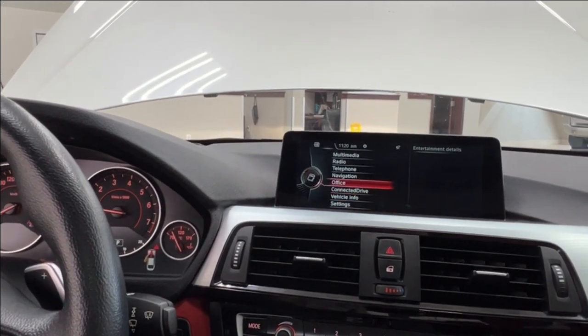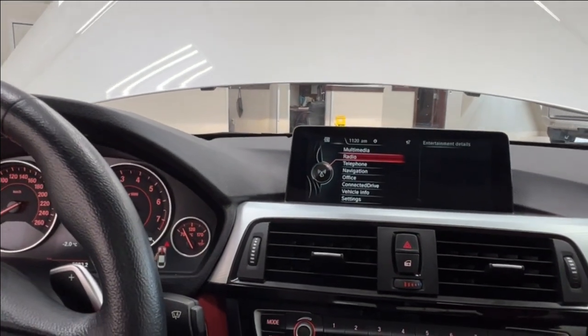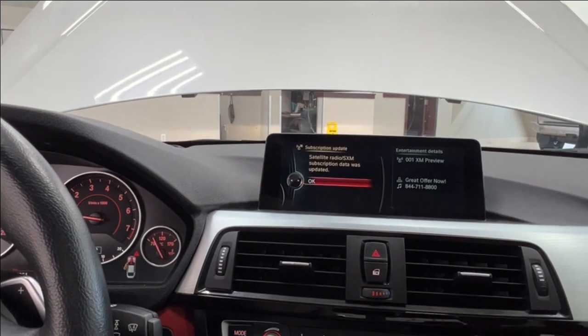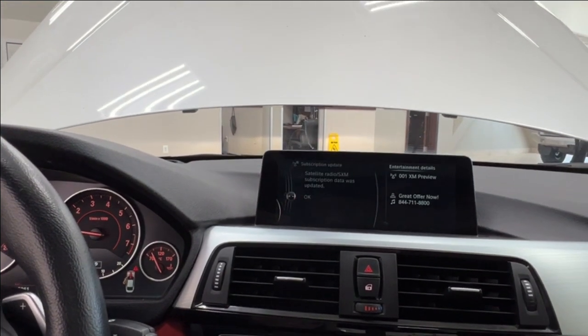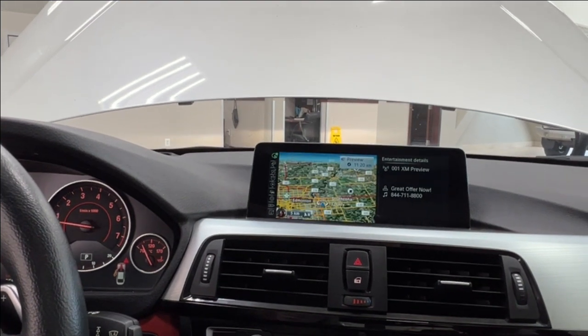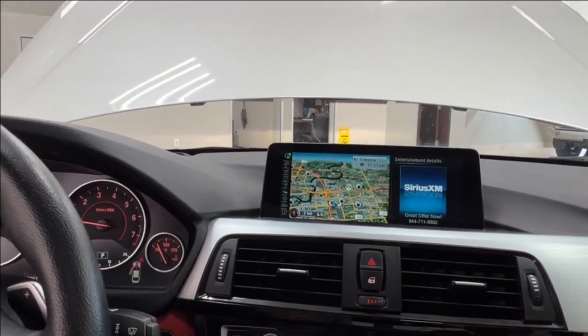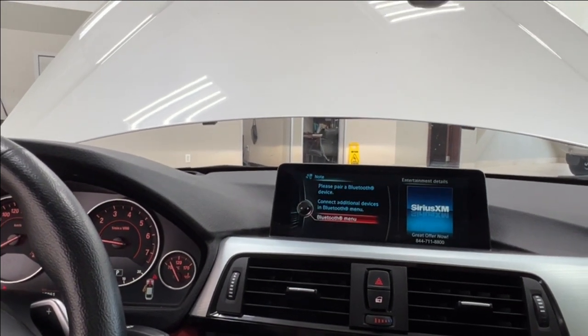For multimedia and audio listening, that includes AM, FM, and satellite radio, full Bluetooth connectivity, and optional USB adapters. You also have navigation that you can fully control to your own specifications, and your telephone connects via Bluetooth to your personal device.